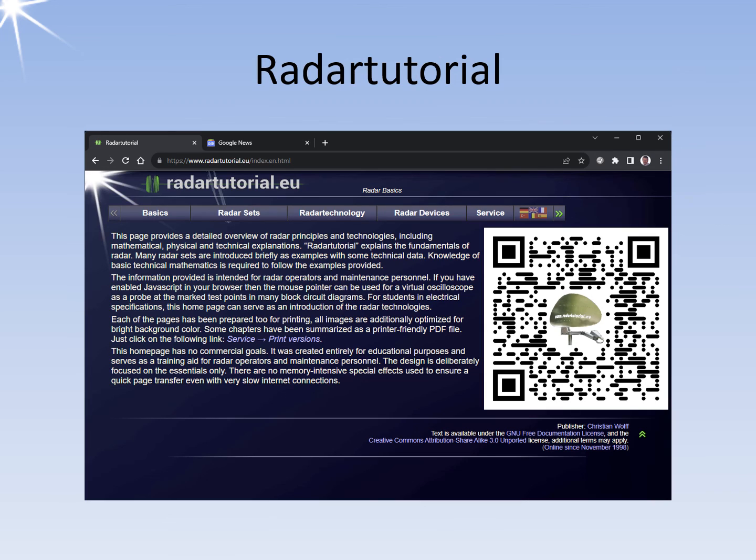You may find the internet radar tutorial useful. It has a vast collection of radar set data. Thank you for your attention.